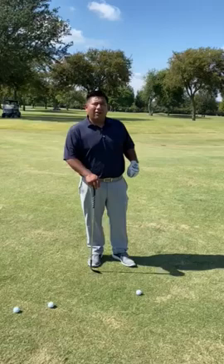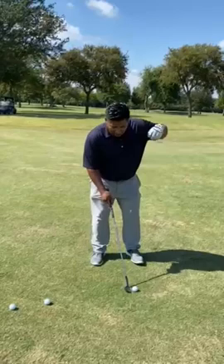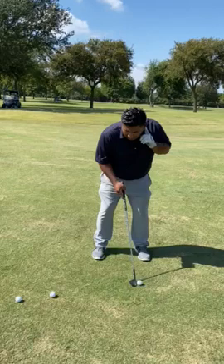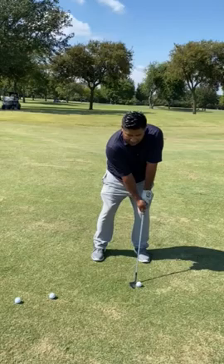The first shot I want to talk to you about is the high lofted shot. This shot is more of 90% time in the air, 10% on the green. The way we make this shot happen is by placing the ball forward up in our stance. I actually like to use my left side ear as a guide, making sure that the ball is parallel to my ear.